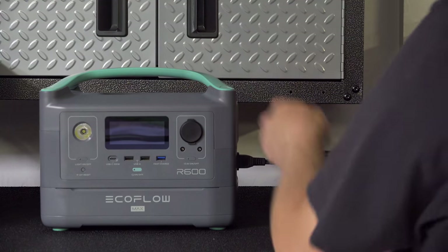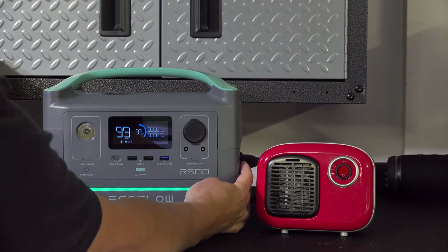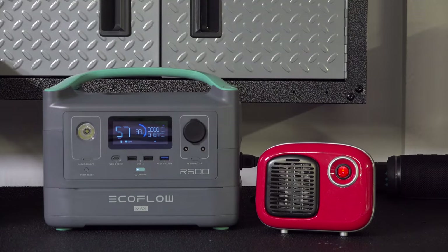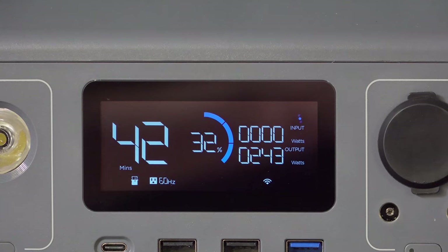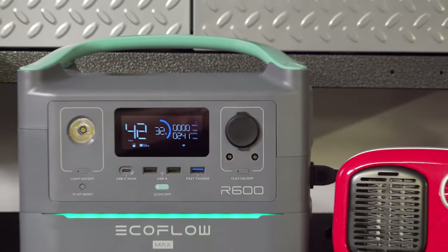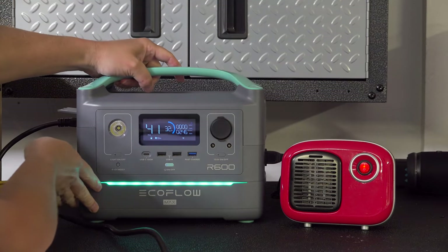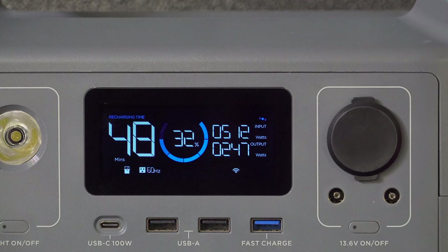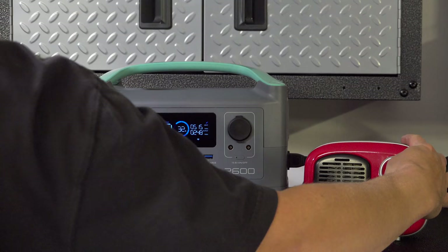A common question is whether one of these units can supply power while it's being charged — this is really important for built-in type applications. For this test, I'm using a 250-watt heater plugged into the AC outlets, and it's currently outputting just under 250 watts. I then plugged it into house power, and after a few seconds the unit figured out what was going on — it's now handling input power while running the heater at the same time. This is very much like how the Delta works, and it passed this test just fine.